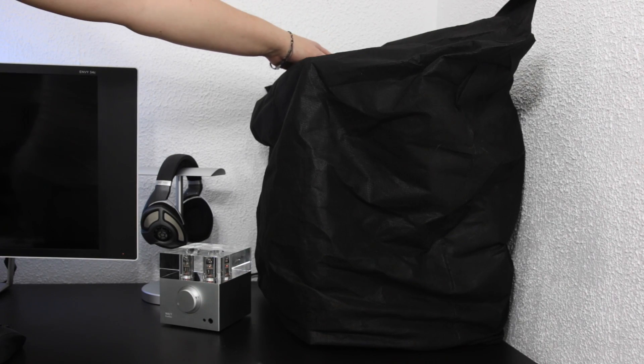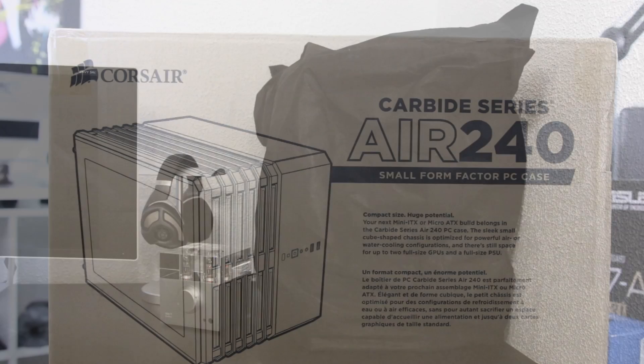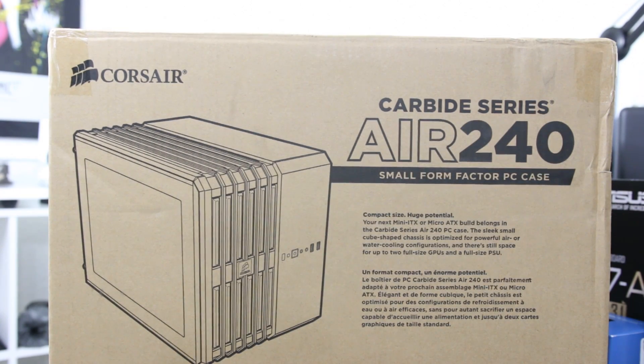What's up guys? Amanda here. So let's talk about my PC build. But before I show it to you, let's go ahead and talk about the parts I got and kind of why I chose them.